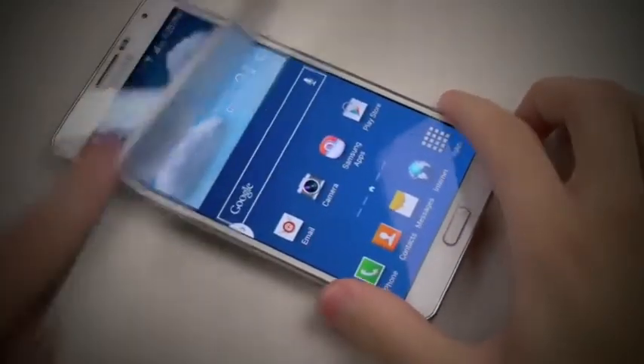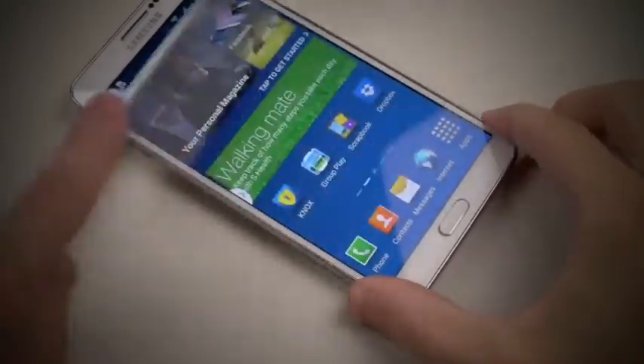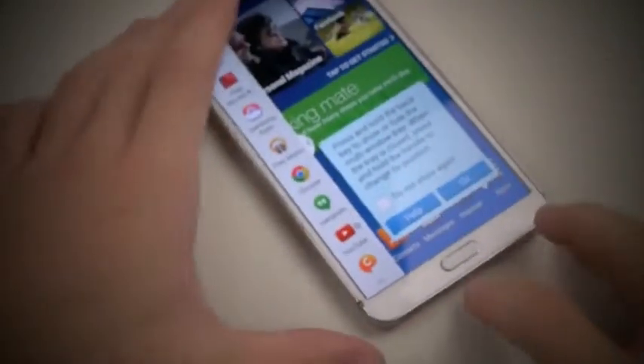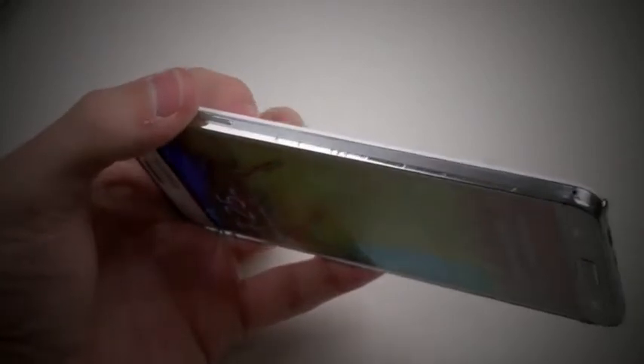Alright, so first the screen. I can tell right away that this metal plate or bar on the side is getting really, really scratched up. Let's continue doing this. You guys can see the metal sides are very, very vulnerable to scratches.